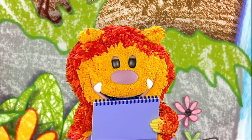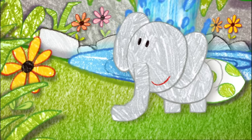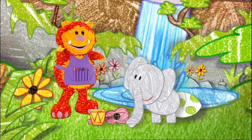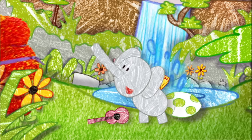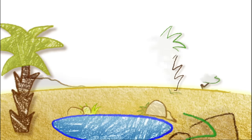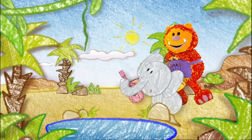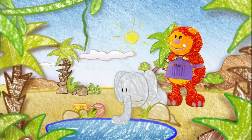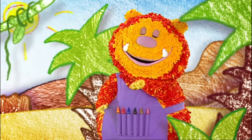A drum. Thanks, everyone. Now let's find some friends who can join your band. We're at the waterhole. Everyone gathers here in the afternoon. I wonder if anyone here wants to join my band. I think you're about to find out.